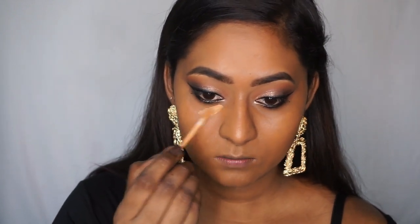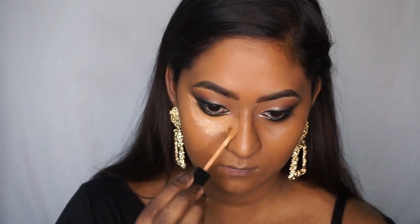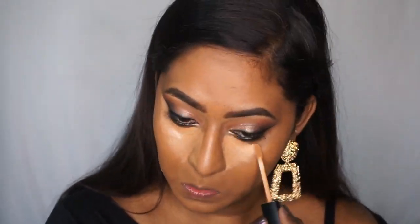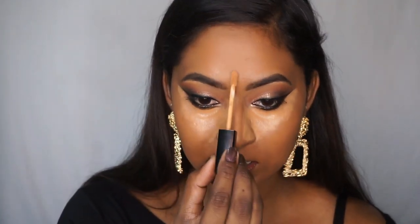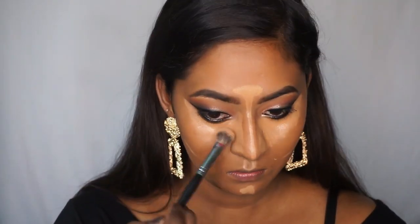Then I'm taking the same Photofocus Concealer in the shade Medium Deep Tan. It's a very smooth, medium coverage concealer — perfect for every day. I'm using this to conceal and highlight underneath my eyes. This particular shade is a very good match for my under eyes. I'm also using the same concealer to highlight the rest of my face. It's very, very easy to blend, just like the foundation.